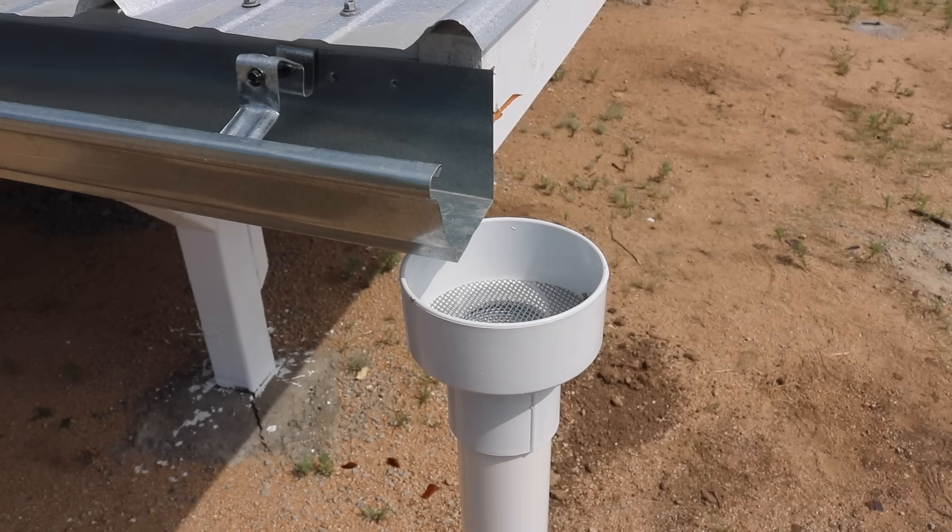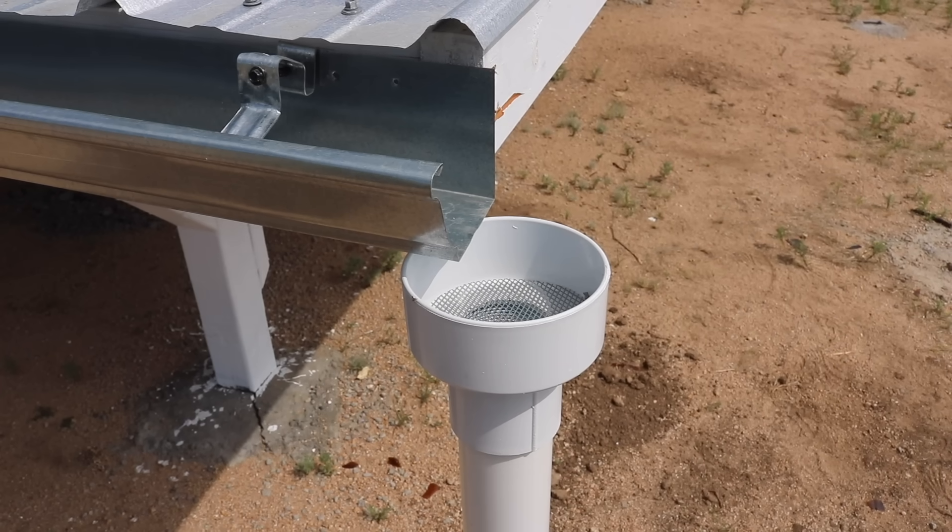Now you've seen how it got to where it is from where it originally started. Let me show you how the rainwater is collected on the roof and eventually channeled down into the IBC totes at my rainwater garden. Here's how it works.